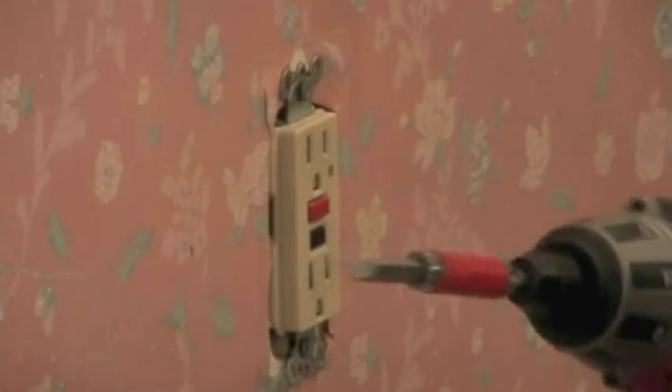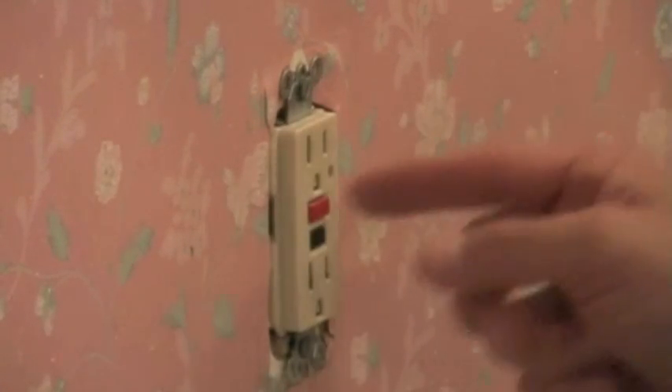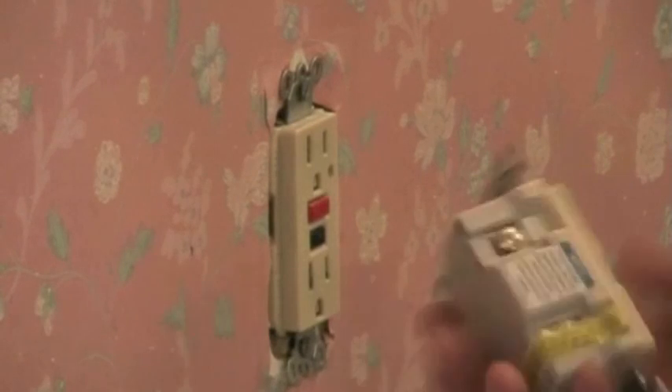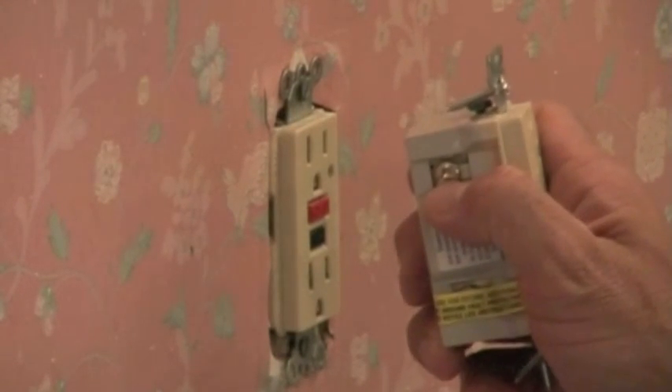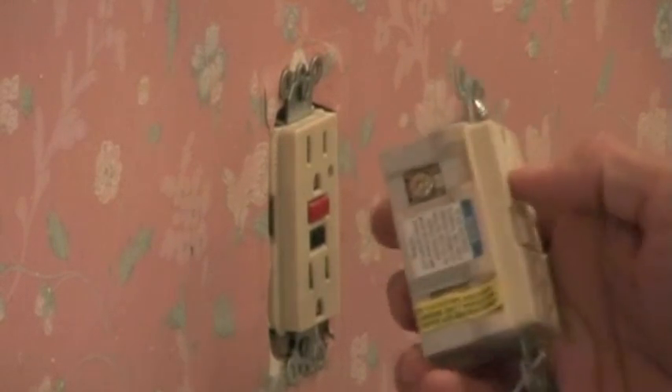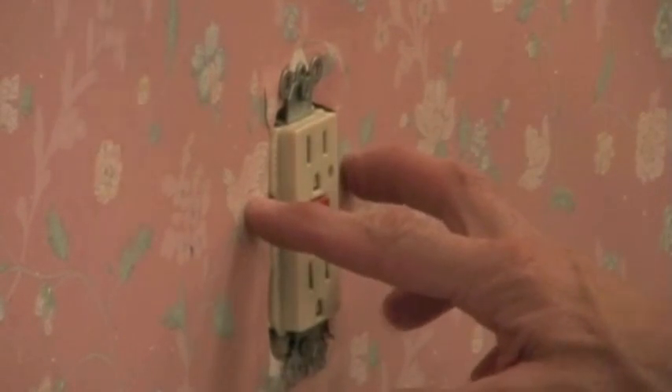I usually use a cordless drill when I remove these screws, but I will not use a cordless drill to put my electrical connections on. If you over-tighten with a drill and over-torque it, you will break it. You don't want to do that. So I'm going to take it off with this and use a regular screwdriver to put my wires back on.